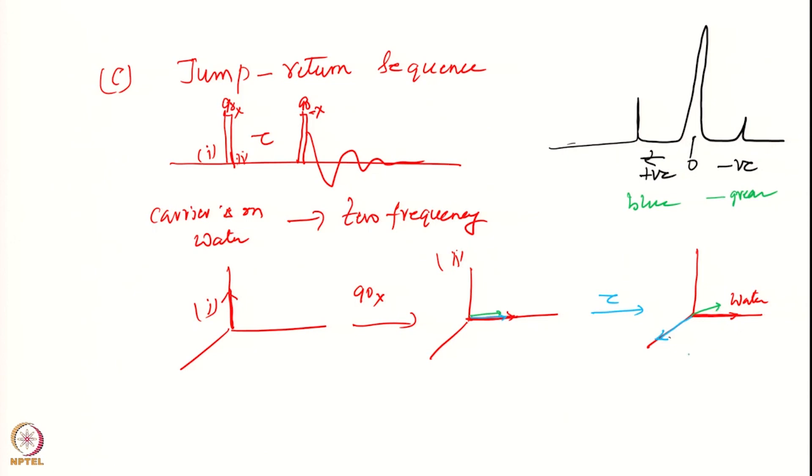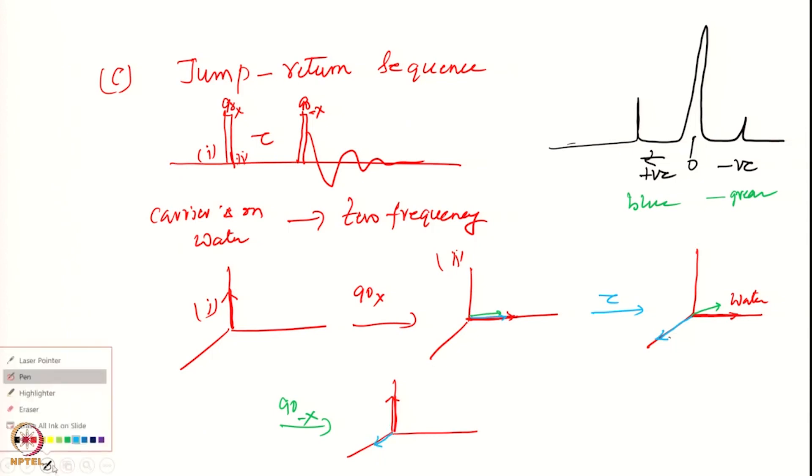Then I apply the next 90(-x) pulse. What will be the result? Water will go back to the z-axis because I am rotating it back with the 90(-x). The blue and green components - some components will survive in the transverse plane, while the components orthogonal to the detection axis will have gone back to the z-axis.